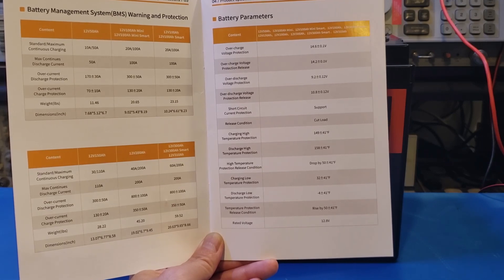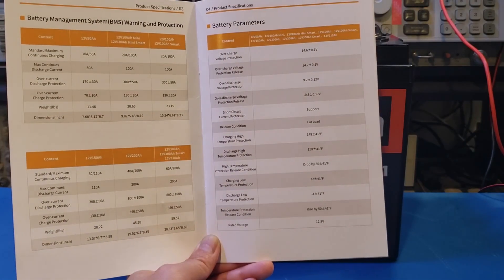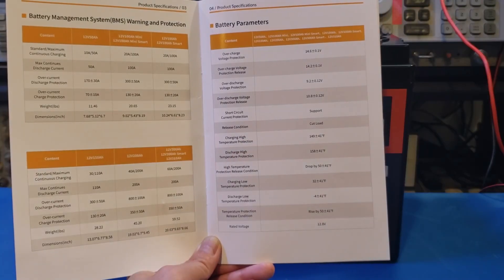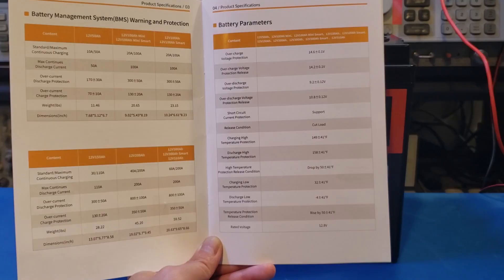The specs for our 12V 150Ah battery are listed right here. All the batteries in this series have overcharge protection, over-discharge protection, high temperature charge and discharge protection, and low temperature charge and discharge protection — all these come in as standard.